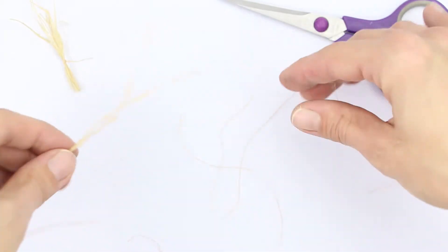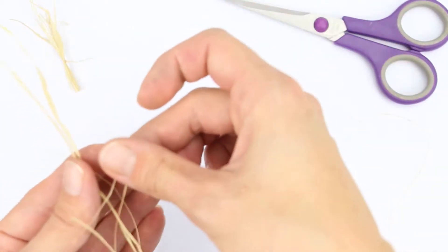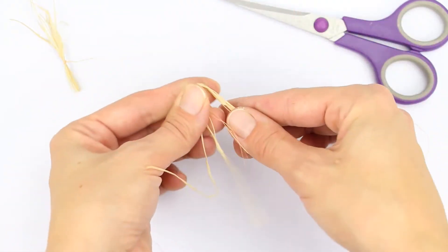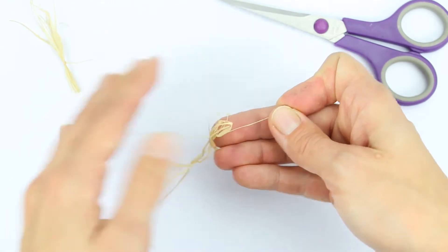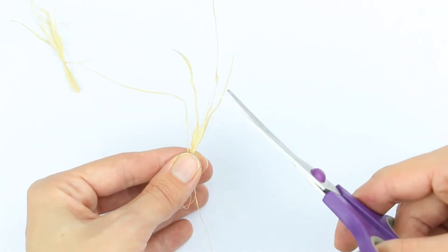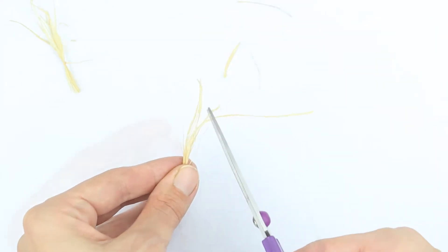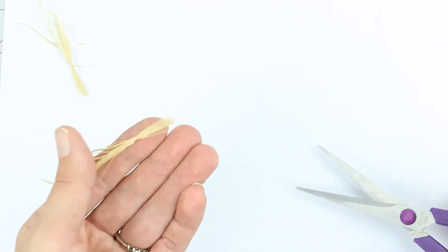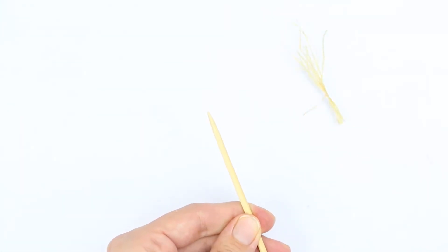Take the raffia and find some small thread-like pieces. Bunch them up and tie them together to make a tassel, then glue it to the top of the skewer.